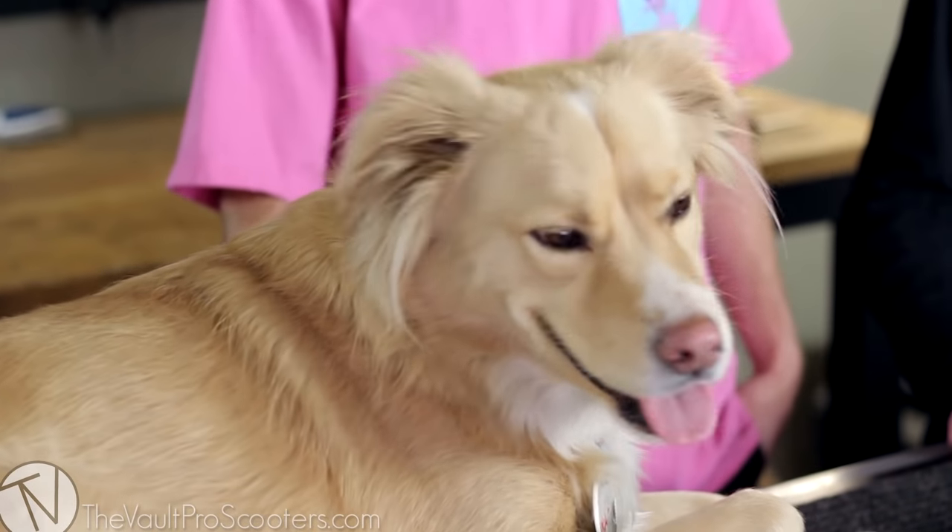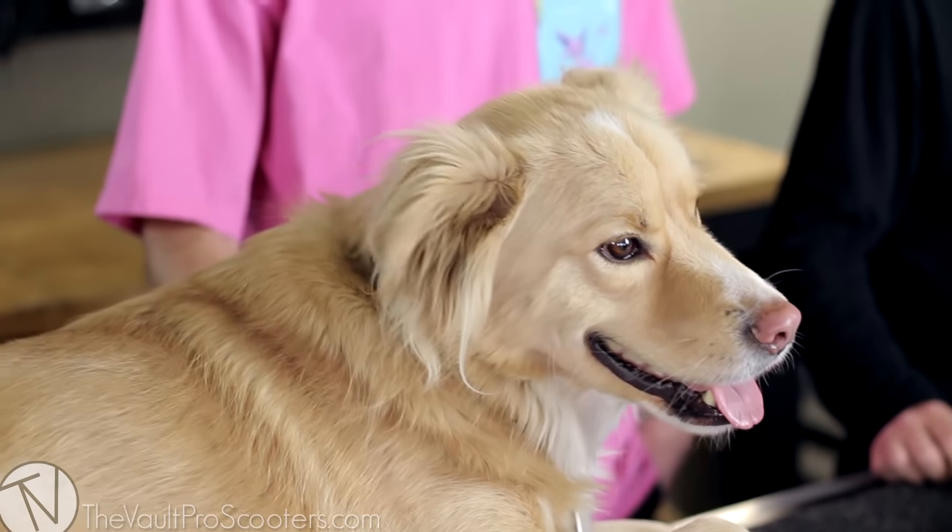Welcome to Vault Pro Scooters. I'm here doing a custom build with Basil, and I guess Sean's here too — just the afterthought. So Basil designed this whole thing, he picked out all the parts himself. We had to bring him in on a build and he's actually a park dog. A lot of people assume he's a street dog and he's kind of offended, so he built this park custom.